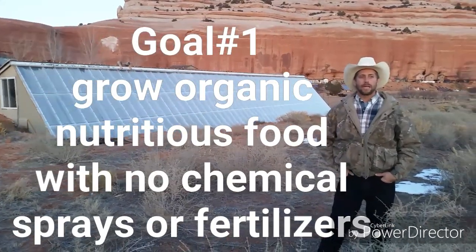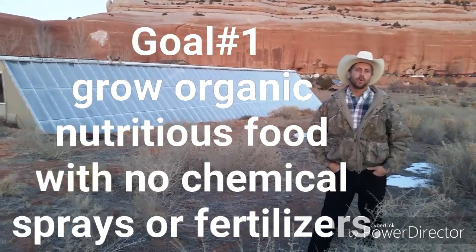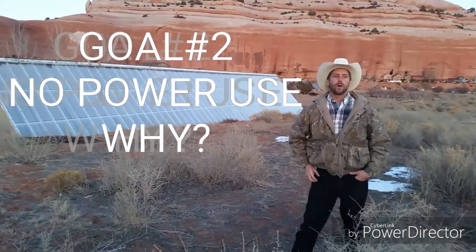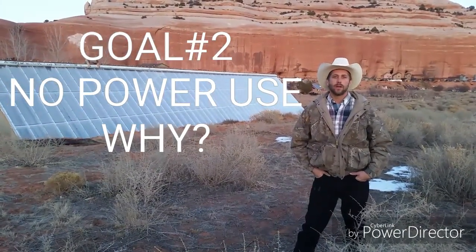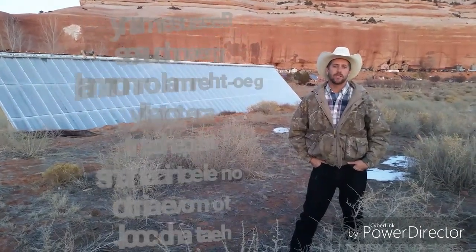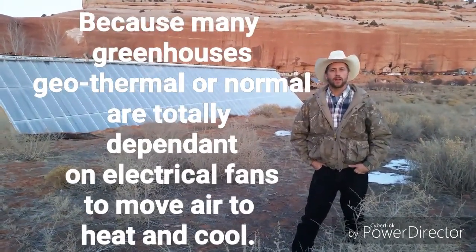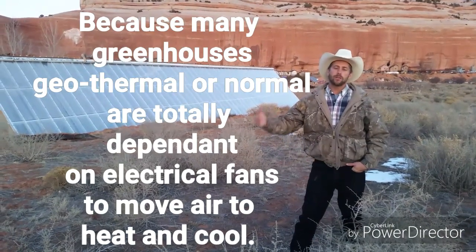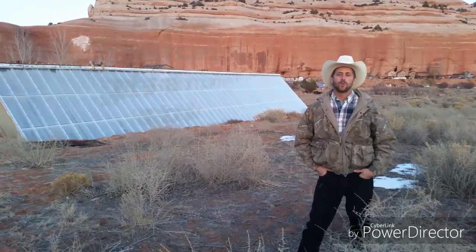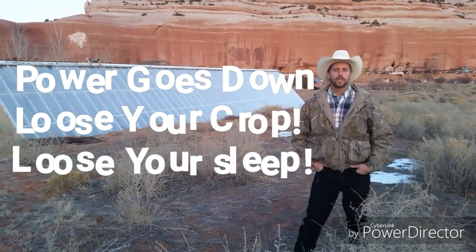First, I want to share the five goals we wanted to accomplish in 2015 as we set out to build this project. Goal number one: to be able to grow organic nutritious food with no chemical sprays or fertilizer. Goal number two: we wanted to have no power consumption. Most greenhouses and geothermal greenhouses are totally dependent on electricity to produce the fans, to pump the air, and to cool them in the summertime. Could we do this? Yes, we did.